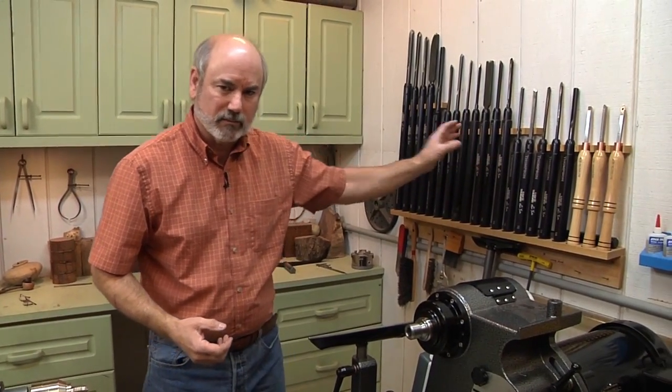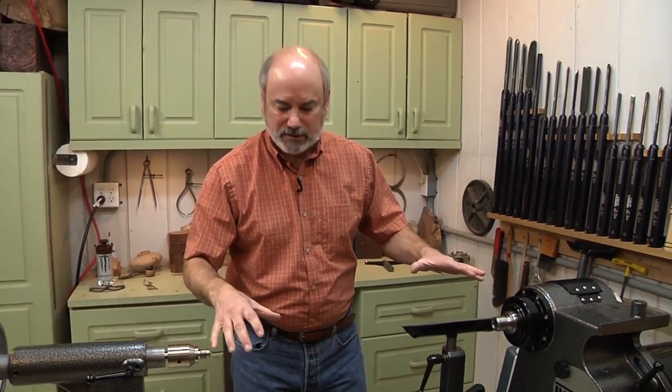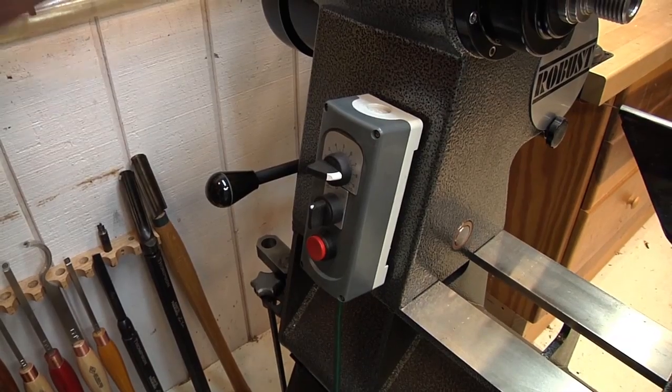I have this underneath some really good lighting, and I have my tools right here, which is really important to me. When I need sandpaper and stuff, I can go right here. I've made this the central part of my shop. I'm a wood turner, not a woodworker, so I don't have a table saw laying around — this is my baby, and it's got to be exactly where I need it to do everything I want.